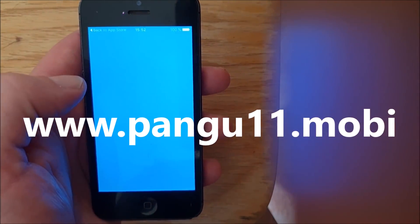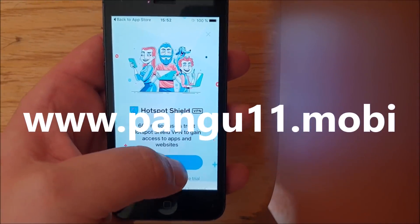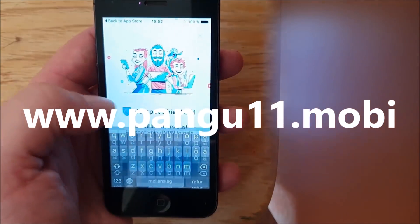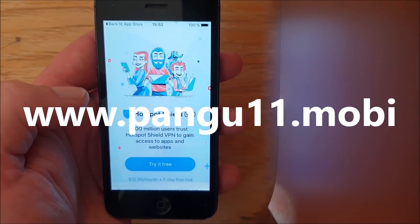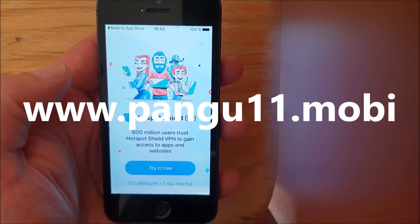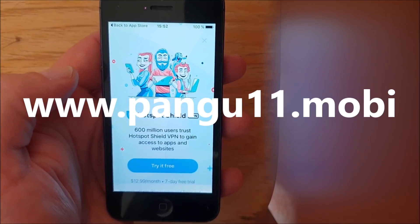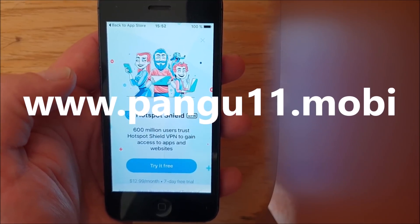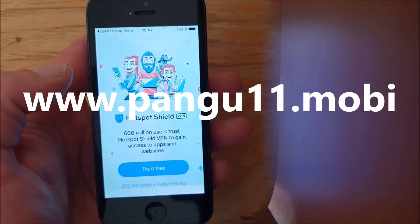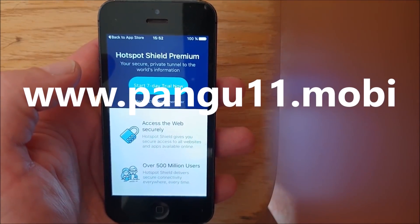Now that I have started this app, the jailbreak process and installation of Cydia is running in the background. You need to keep this app up and running for about 30 seconds or so to give the jailbreak time to install itself. You don't need to do anything in the app, so don't sign up for any offers or anything — they won't help. Either it works straight away or it doesn't work at all.